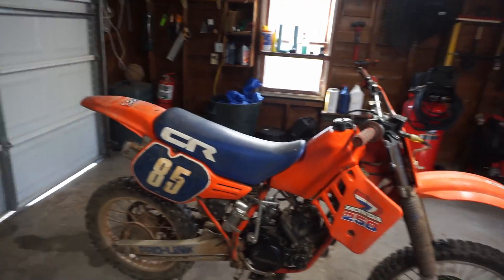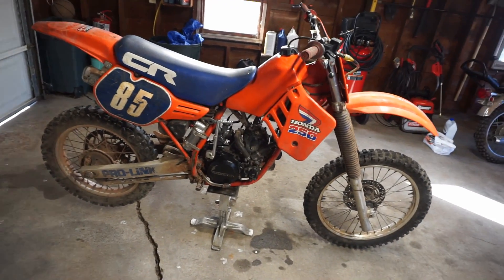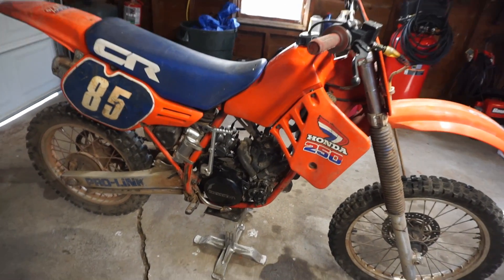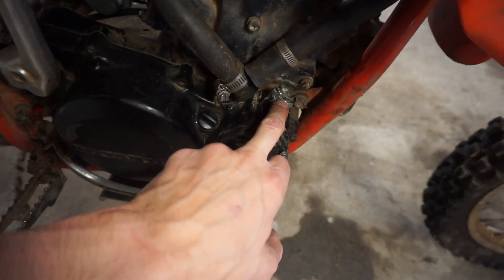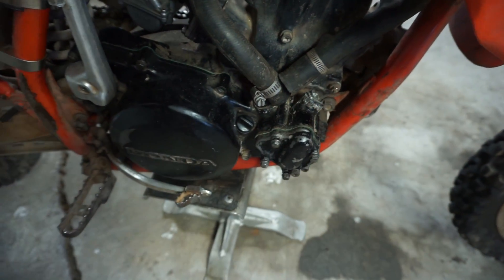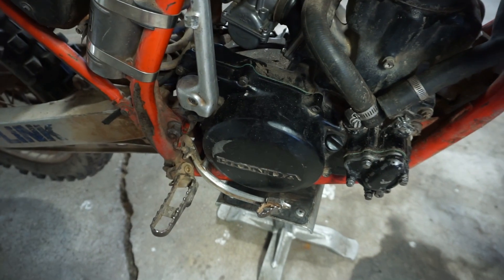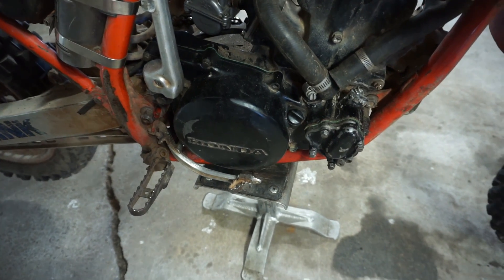Alright guys, welcome to part three on the 1985 Honda CR250. Last video we ended where we left off with the cover not working - you can see it was cracked right there and I could not get that thing out of there. So I actually ordered up a new cover for it.